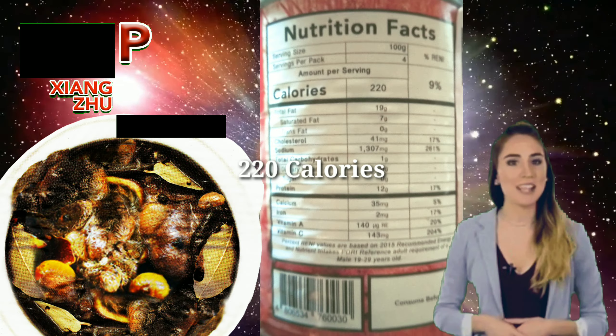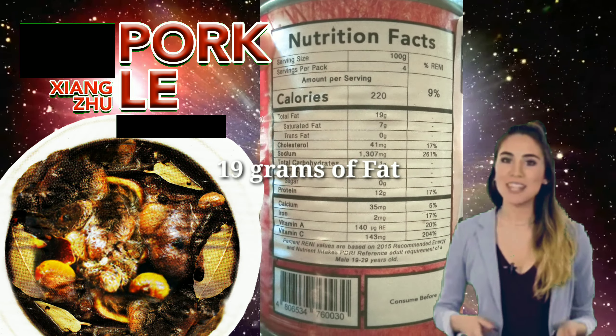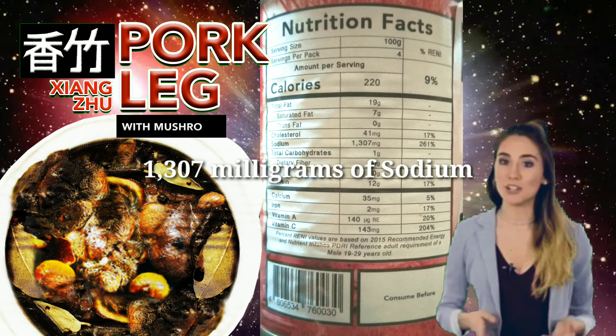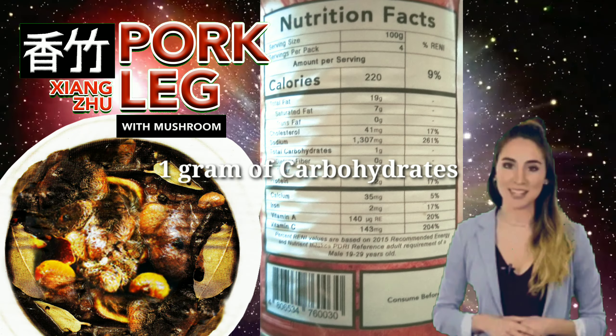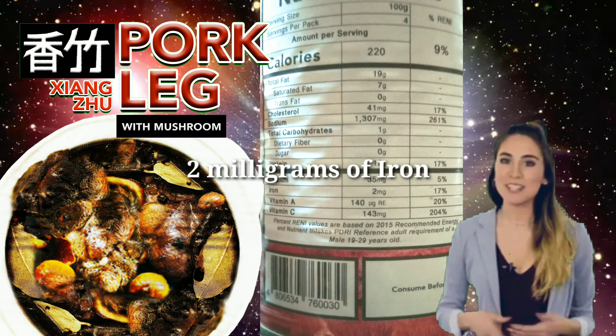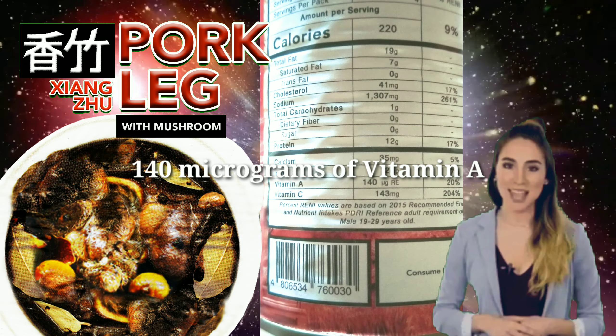In this angle we have the nutrition facts, which says it has 220 calories, 19 grams of fat, 41 milligrams of cholesterol, 1,307 milligrams of sodium, 1 gram of carbohydrates, 12 grams of protein, 35 milligrams of calcium, 2 milligrams of iron, 140 micrograms of Vitamin A, and 143 milligrams of Vitamin C.